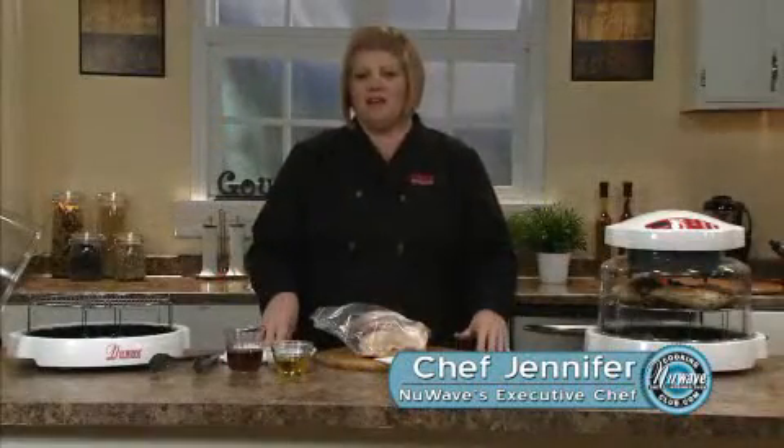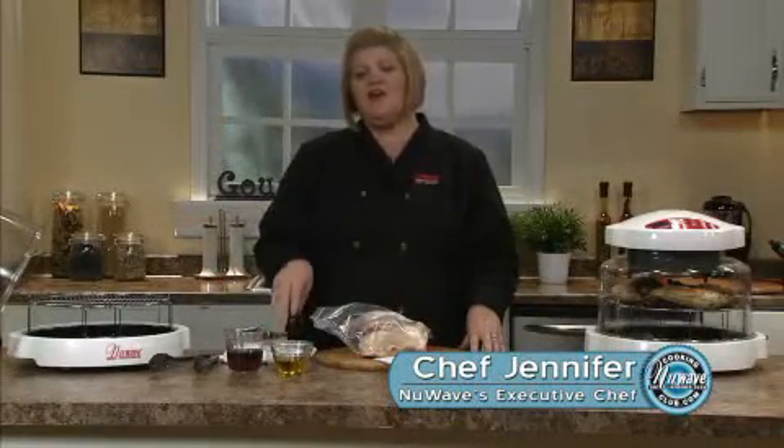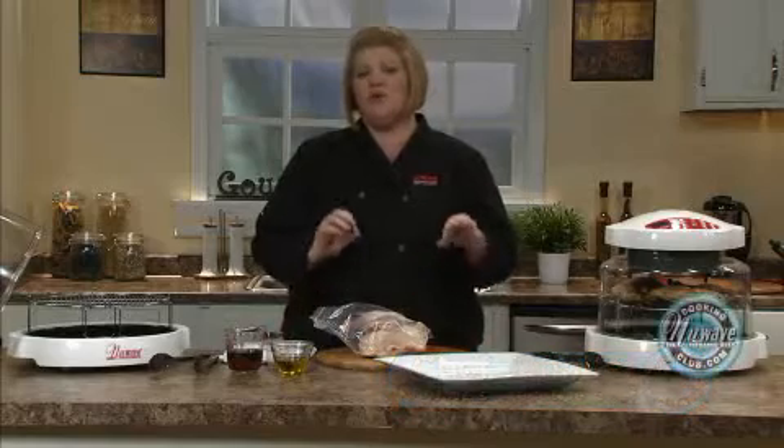Hi, welcome to the New Wave Cooking Club. I'm Jennifer, the executive chef for New Wave Oven. We're going to do a grilled, quartered chicken.